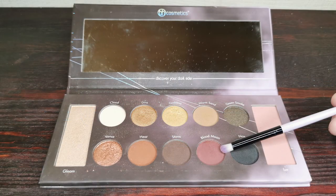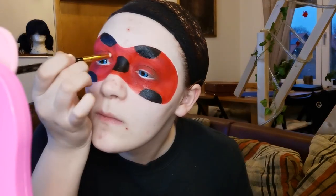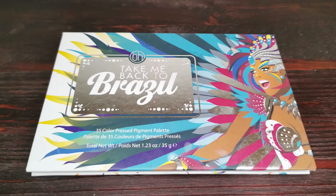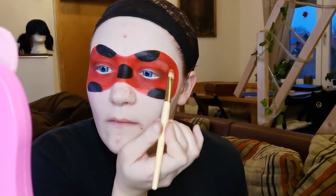I use the color Blood Mood from the Dark Side makeup palette by BH Cosmetics to define my eyes — it helps for a more realistic look. To define it even more, I use the orange from BH Cosmetics' Brazil palette to also highlight the mask.